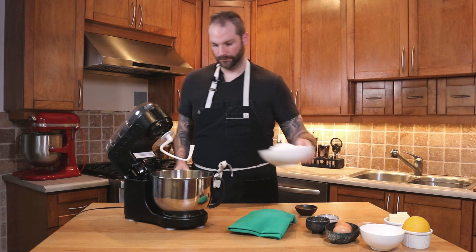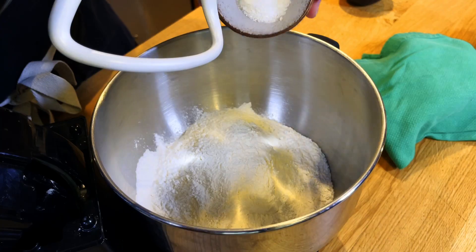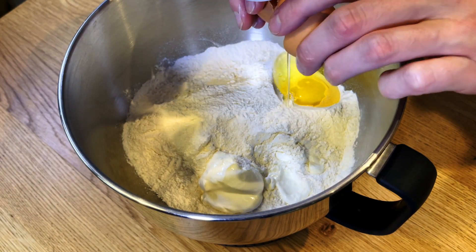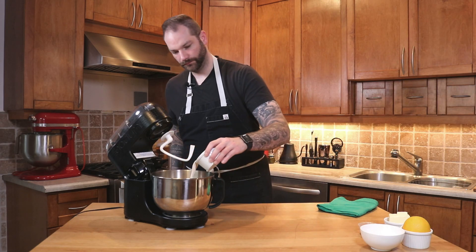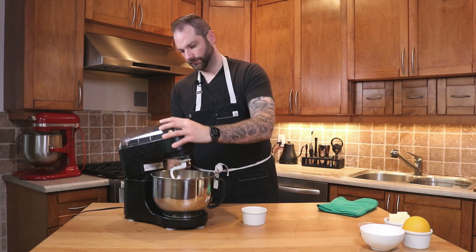While the yeast is developing, I'm going to start adding the flour into my mixer. You could also do the dough by hand, but I'm a little bit lazy. Once I've added my flour, I'm going to add my salt as well as my sour cream or crème fraîche. We're going to crack our eggs, and then add our yeast mixture that is now fully developed into the mixer. I'm using the hook attachment and we're going to start mixing.